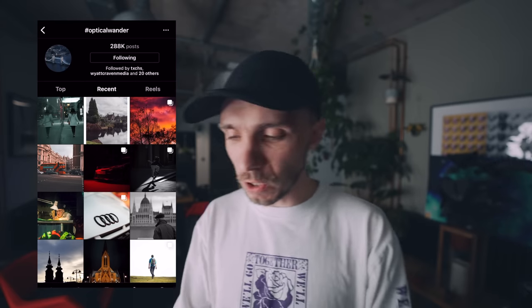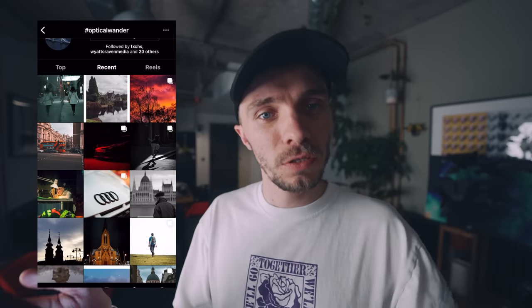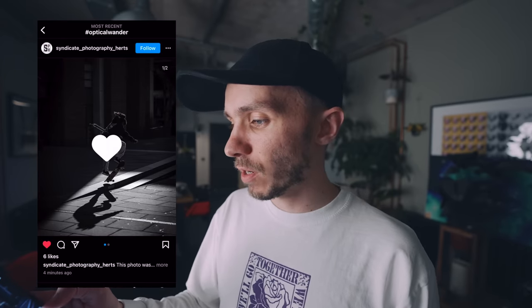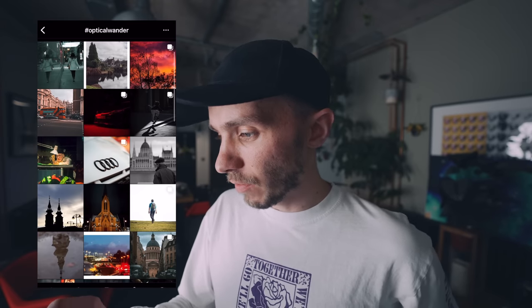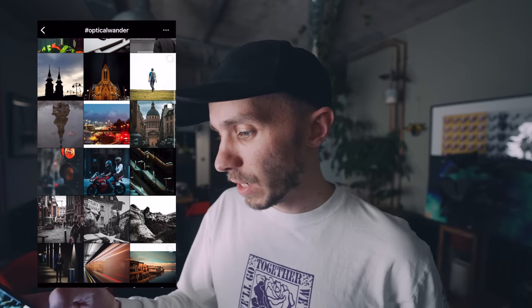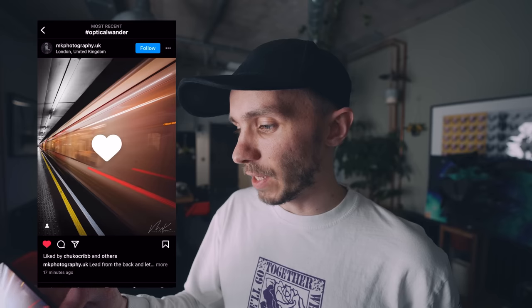The hashtag is up to 288,000 posts. We're on the most recent, doing a scroll and refresh, going down to select a couple and show you the photos that catch my eye. This one caught my eye straight away — a nice skateboarding shot from Syndicate Photography. Going down, a nice street shot there. And then a really cool long exposure shot — rate that a lot.